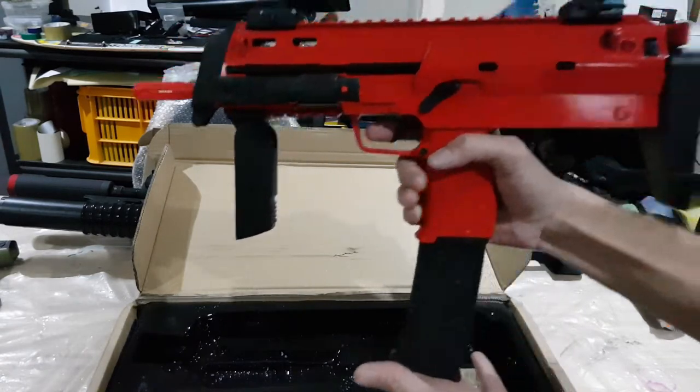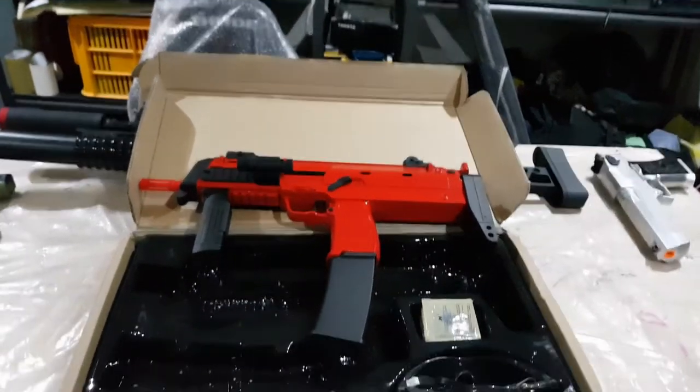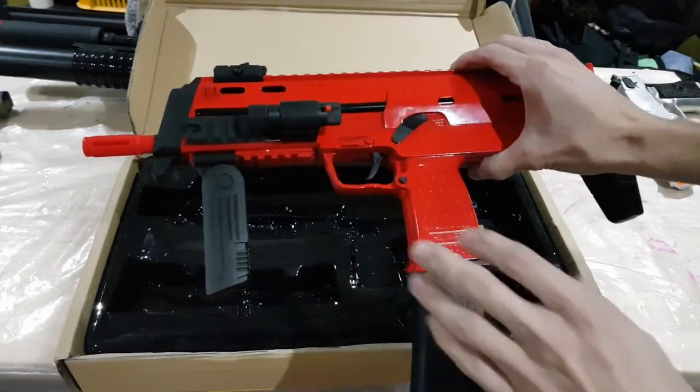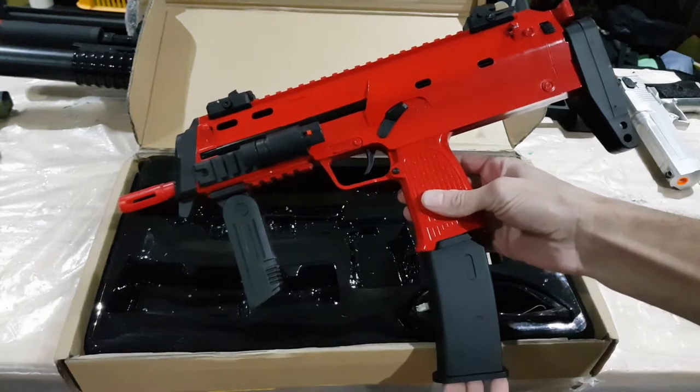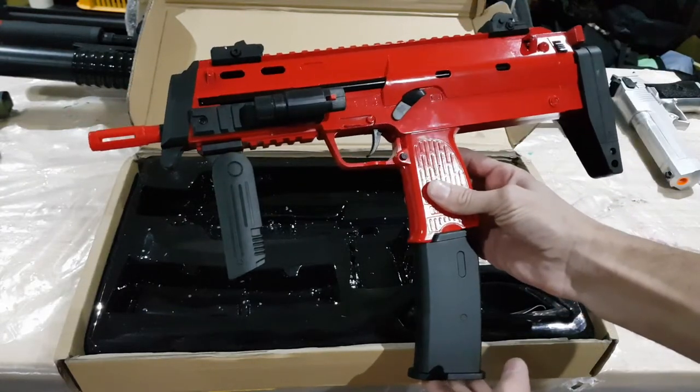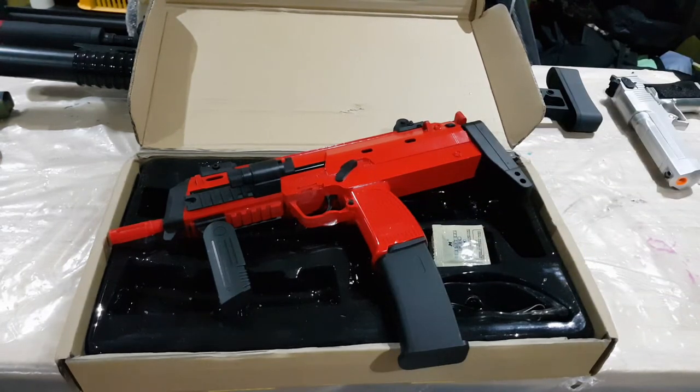So yeah, it's a great looking blaster and I'm a big fan of this one. If you're a fan of HK, definitely do yourself a favor and get yourself one of these blasters because they're so much fun. Thanks for watching — if you like what you're seeing or want me to review something else, or want more information on any other parts of the blaster, hit me up in the comments. Subscribe to my channel and I'll do some more reviews for you later. Thanks, see you later!